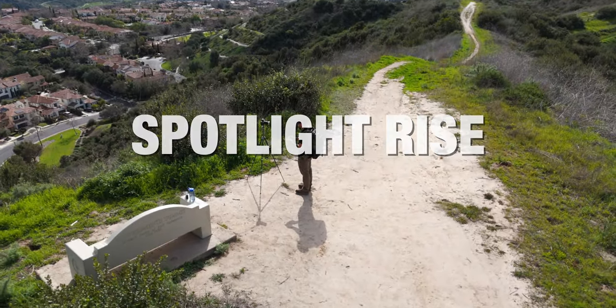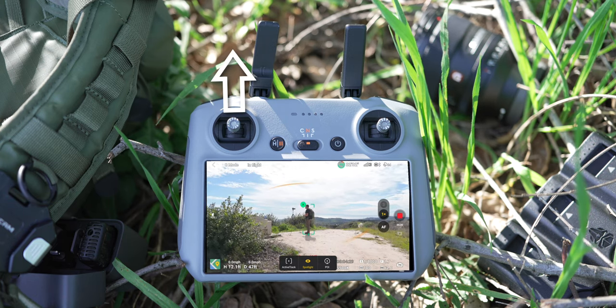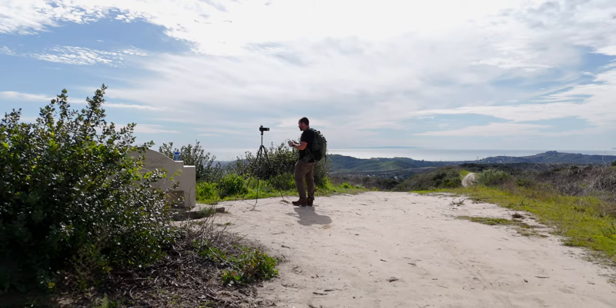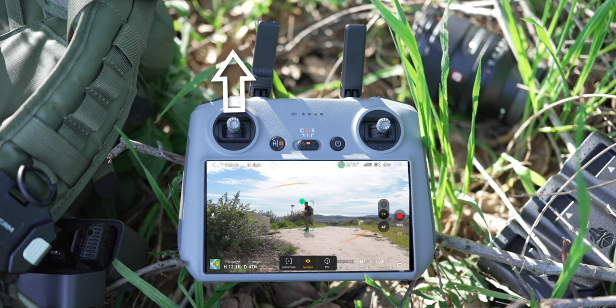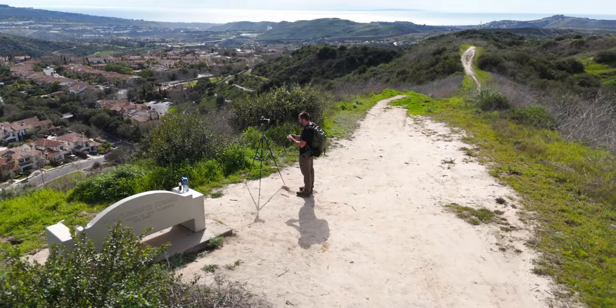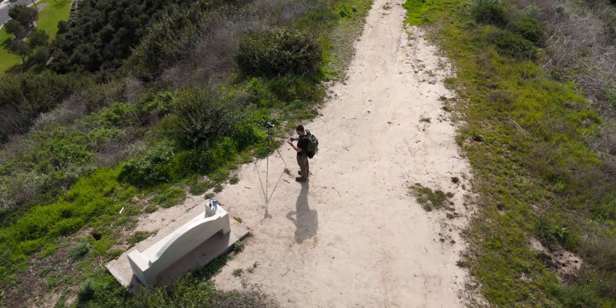This move is the spotlight rise. Have spotlight mode enabled and have the drone super low to the ground with your subject in frame — you just see a little bit of sky and some foreground elements. Pull up on the left joystick, and as you go up into the sky, the gimbal will start tracking down with you, revealing the landscape. Ultimately you'll end up on top of your subject with a top-down view, so you can see where the subject is and what's around it from the sky.